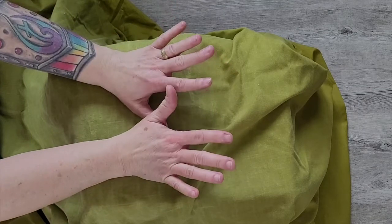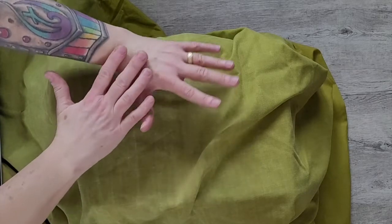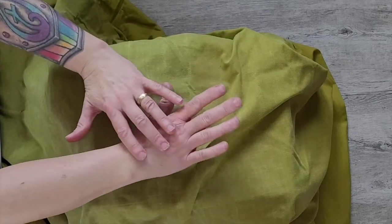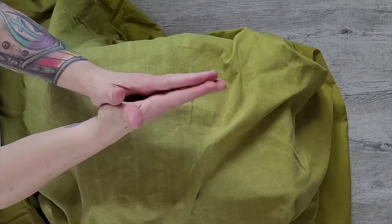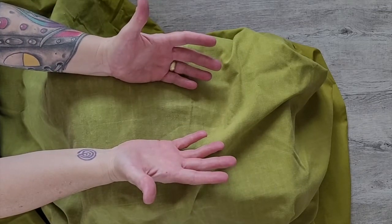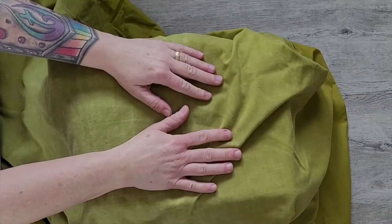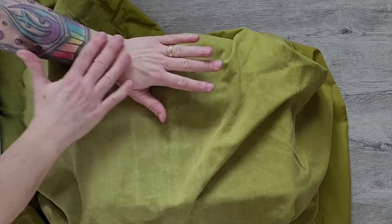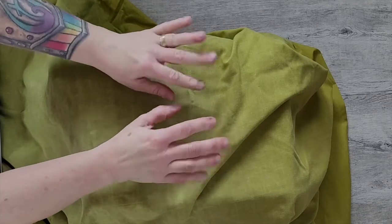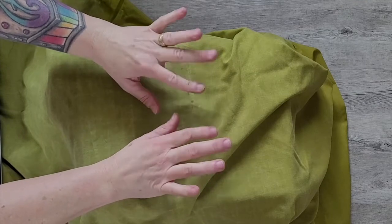Begin to move your hands over each other and maybe over the hands of other people in your household. Think about what are the wonderful things your hands can do. How have you used your hands today? Is there any pain or joy or other feeling in your hands?